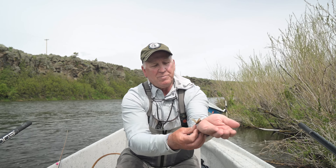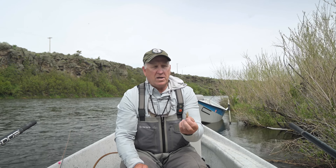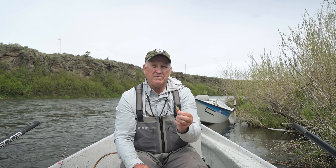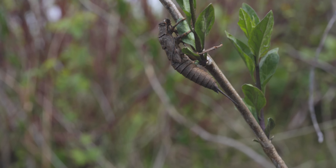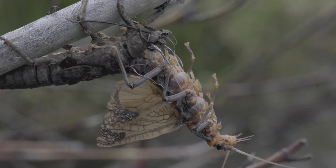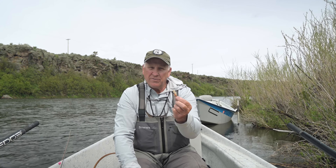So this is a very prehistoric bug. It provides a huge meal for a fish. Typically, a hatch on the Henry's Fork comes off in May. A lot of it is determined by the time of year, but once the temperature reaches about 54 degrees, those nymphs will crawl to the bank and start shedding their skin to hatch into adults. I've seen it as early as the 10th of May and as late as the 30th of May.